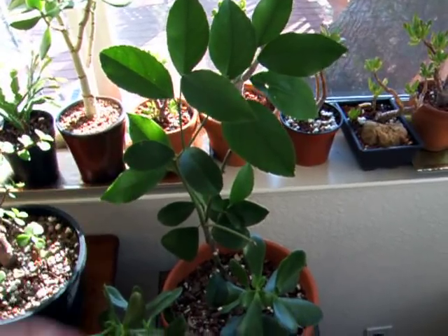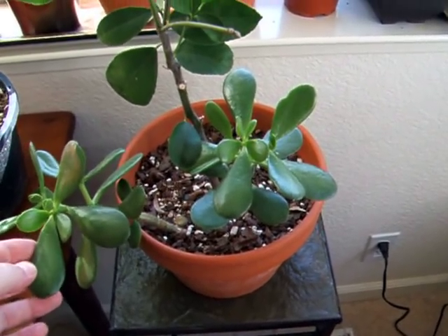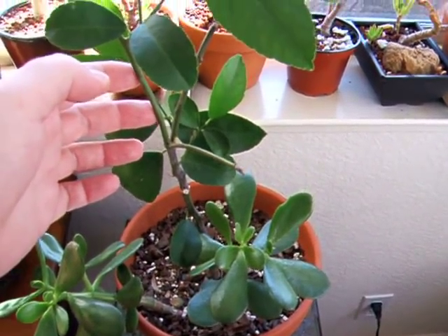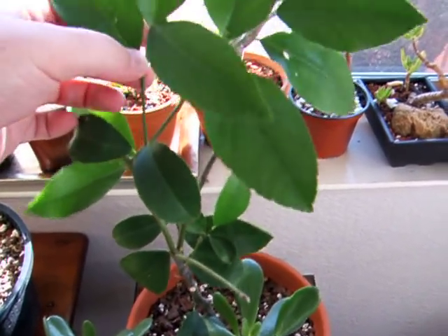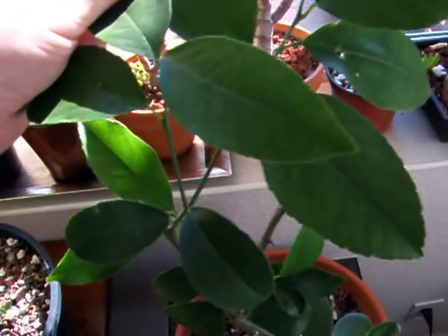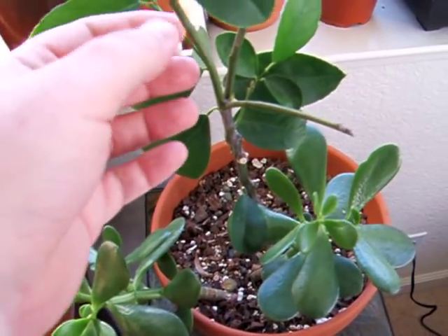It was grown from a cutting, and I added some cuttings of jade plant, which grew huge because of all the fertilizer I used for the citrus. All this growth is new and it's very happy. It bloomed for me even this year, and I can't wait to be able to put it outside again. But during the winter it does okay.